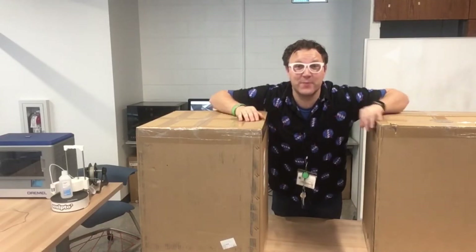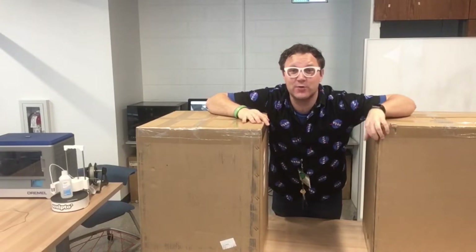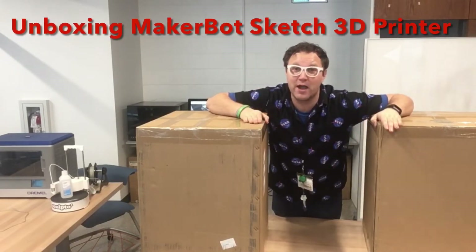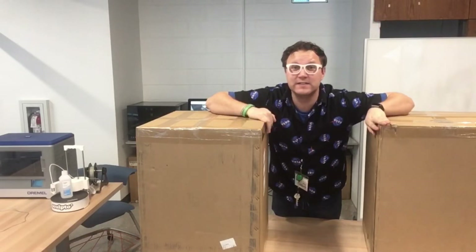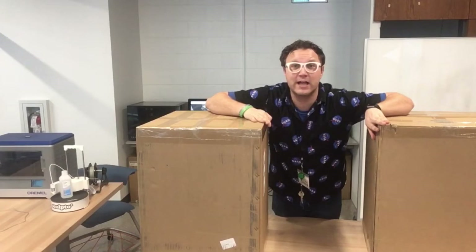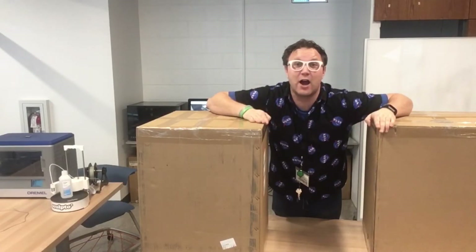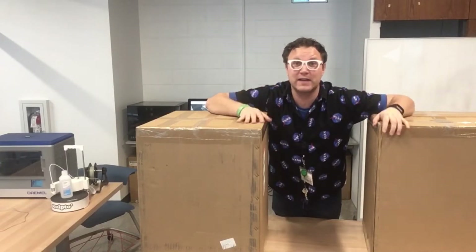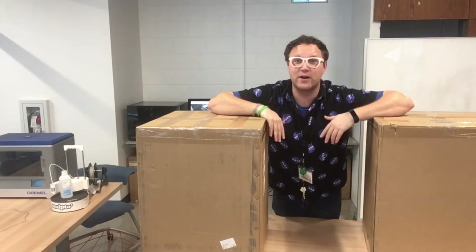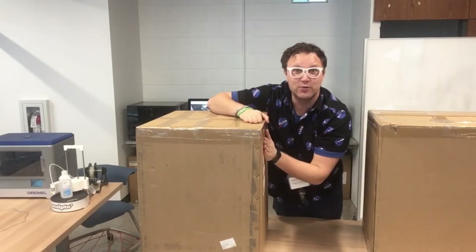Hi friends, this is Mr. Jason from the Middletown Free Library in Delaware County, Pennsylvania. So excited to share with you an unboxing video of our two new MakerBot 3D printers. Thanks to funds from a Wawa grant and from the local Rotary Club, we are so excited to contribute two new 3D printers to our makerspace to make it an even bigger, better makerspace for our community. I'm making this video for us to see what is inside the box for one of our new 3D printers.